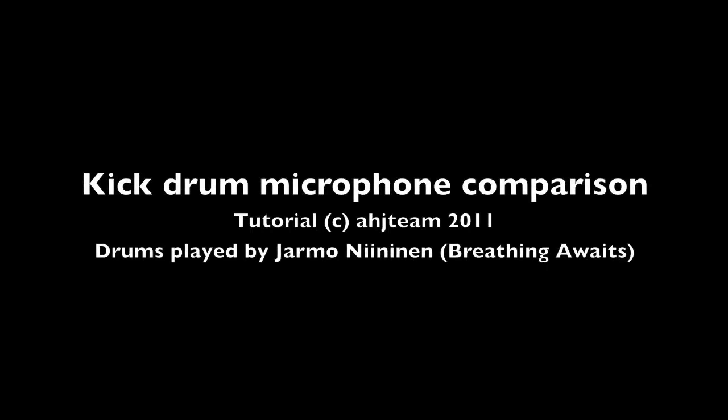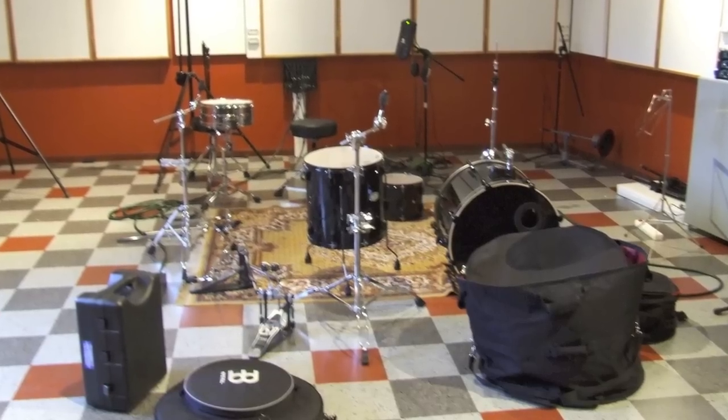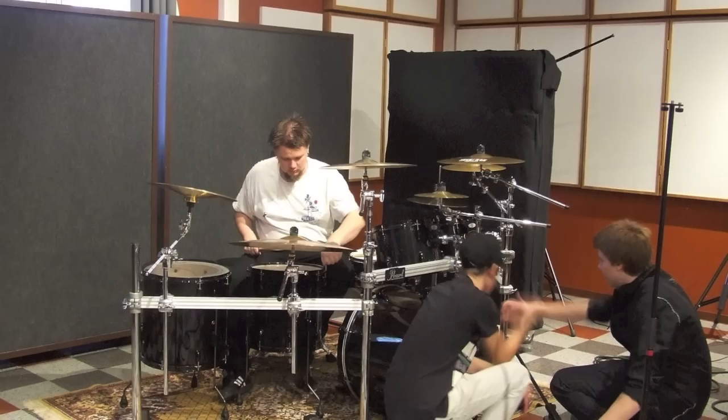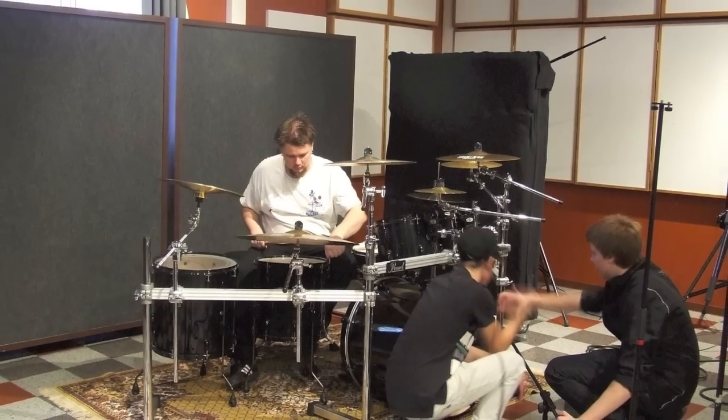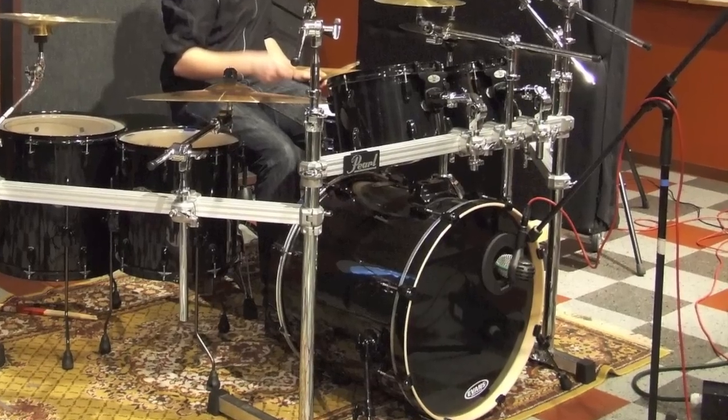Hello YouTube, this is Ahoyi. So this week's tutorial is more of a comparison thing — I'll actually let you guys decide which one you like best. I had a recording session with this local band called Breathing on Weights, and we recorded four songs. On the first day we set up the drums and then compared microphones.